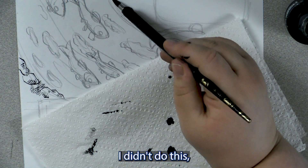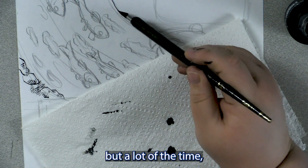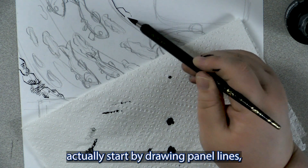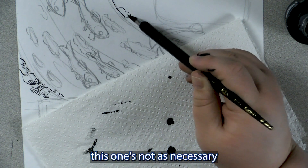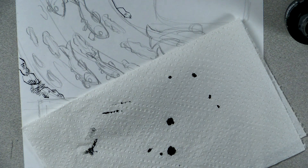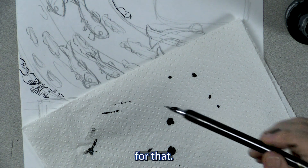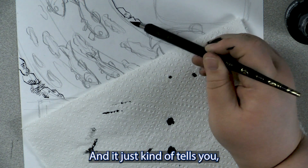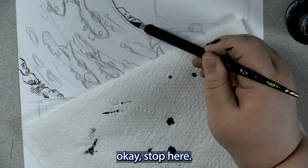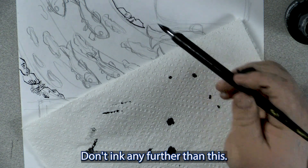For this top panel I didn't do this, but a lot of the time whenever I ink, I actually start by drawing the panel lines. This one's not as necessary for that, but some of the later ones will be. And it just kind of tells you: okay, stop here — don't ink any further than this.